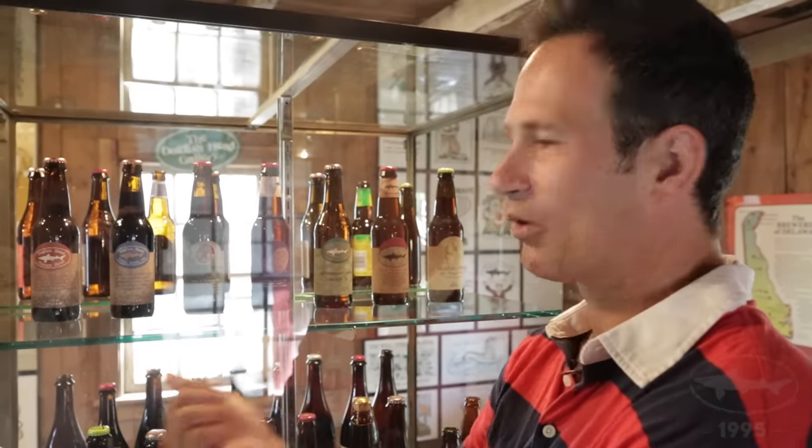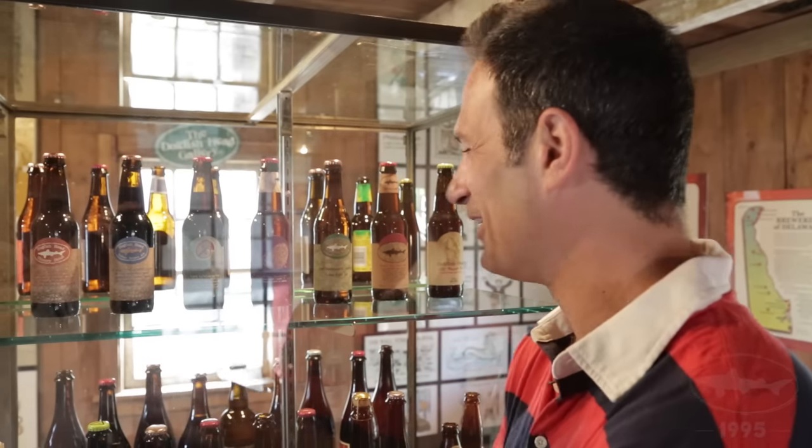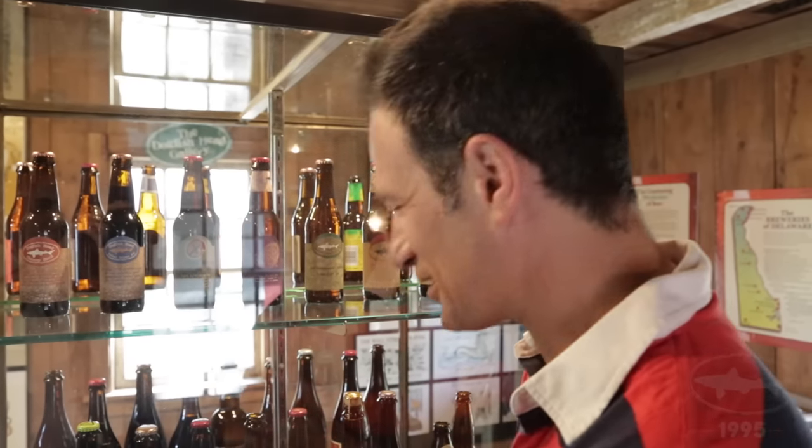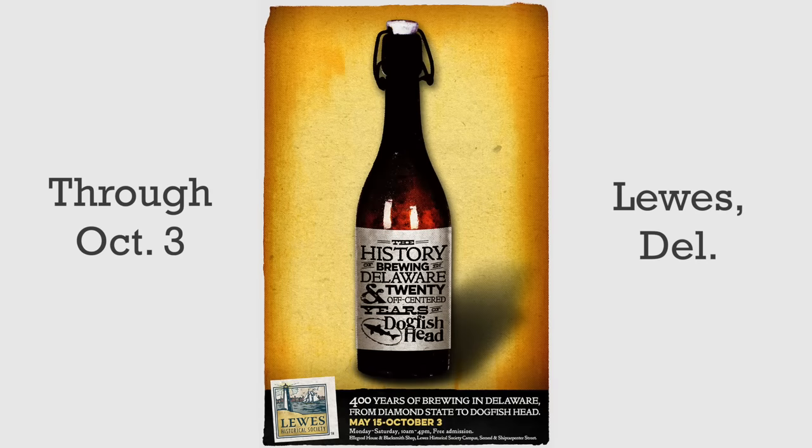Shelter Pale Ale — as I travel around the country, interestingly enough we're known as an off-center brewery, but that's a beer that more and more people are asking us to revive. We still do it occasionally on draft, but who knows — maybe Shelter Pale Ale will see a resurgence some day in our future. We invite you to come check out this exhibit at the Lewis Historical Society. Cheers.